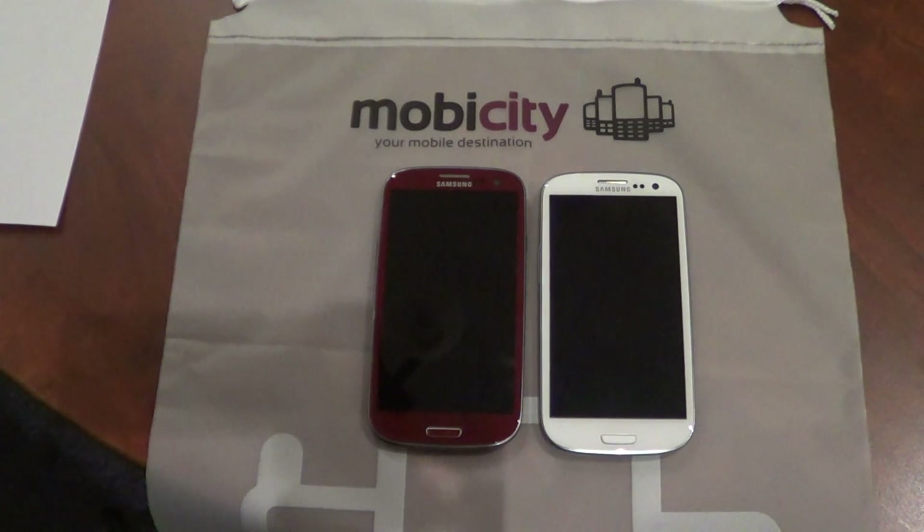Hey guys, I have got two devices here: the AT&T version of the Samsung Galaxy S3 and the international version of the Samsung Galaxy S3. In this video we are going to quickly look at the differences between the two devices.